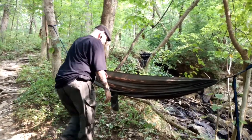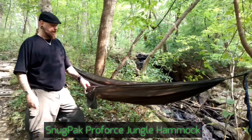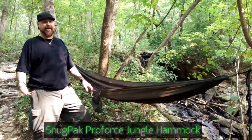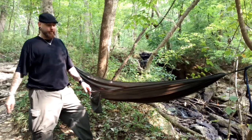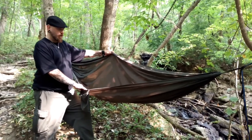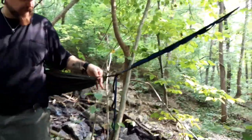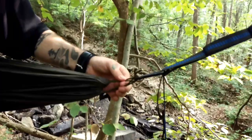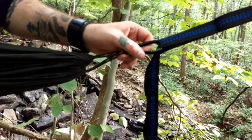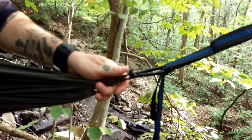The hammock that I'm using is the Snugpak ProForce Jungle Hammock. This is the one without the bug net. I prefer the one without the bug net — I don't care about bugs personally. It's made out of standard parachute nylon. The cordage on the end, if you look at these over here, this is 550 cord. I've not had any issues with this part of the setup. These are climbing carabiners rated to 400 pounds each — these things are strong, I've had no issues with those.